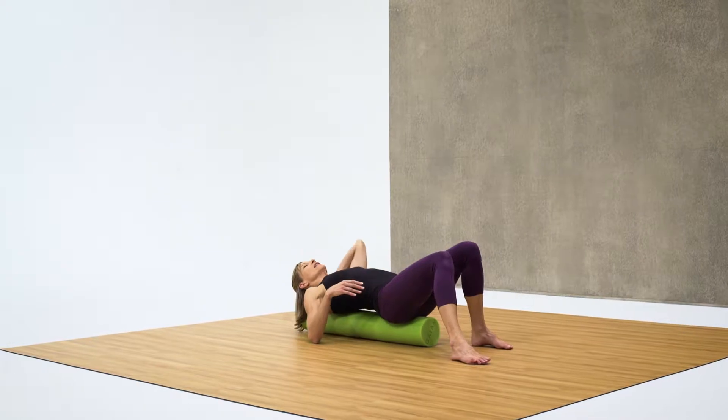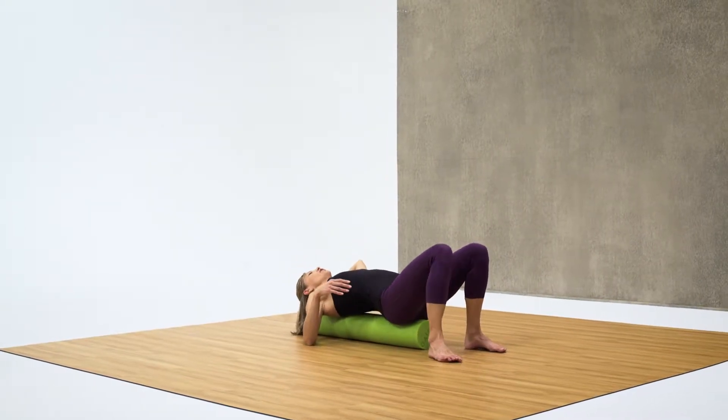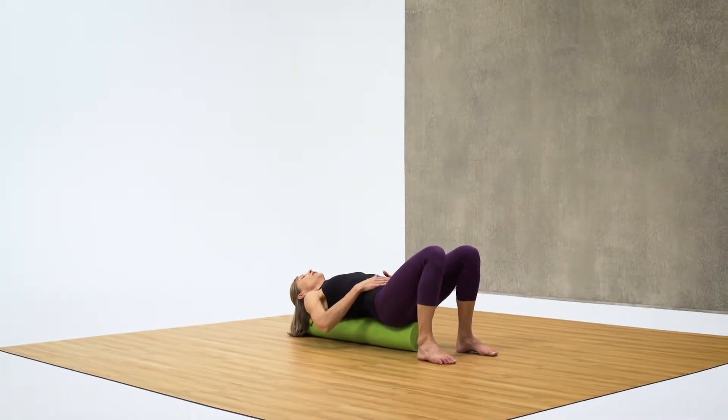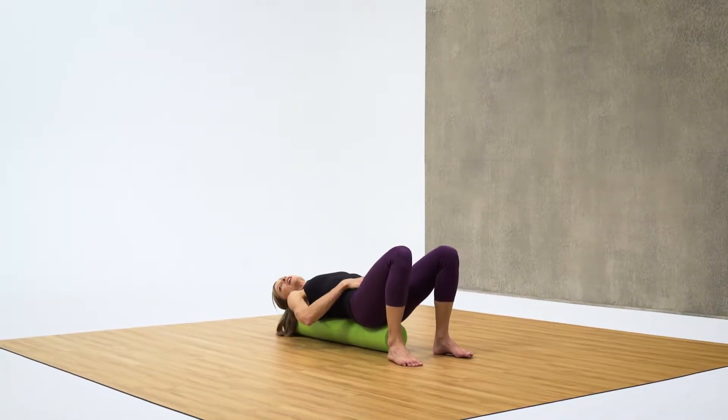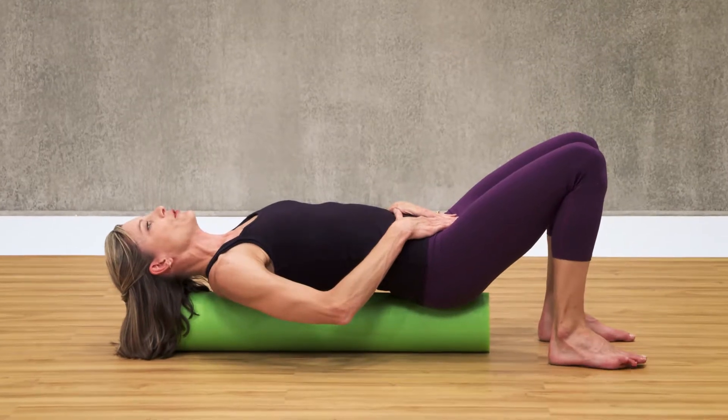Even that takes some balance. Make sure you can set your head on the end of the foam roller and let's check your pelvis position. You want to have a slight curve in the low back and for your pelvis to be in neutral.